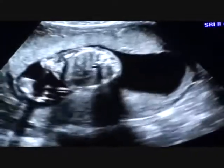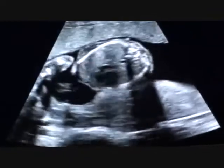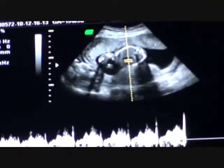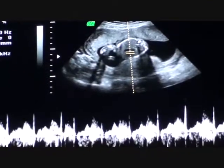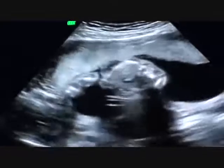Need his heart — looks like he turned a little. I like to make sure there's four chambers in the heart. Kind of need him to turn a little bit in there so we can get it better. Nice little heartbeat — 158, which is perfectly normal.